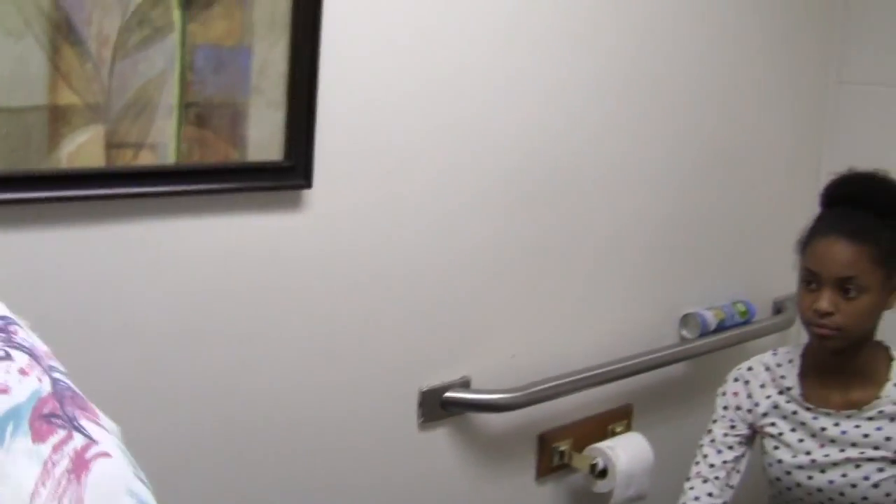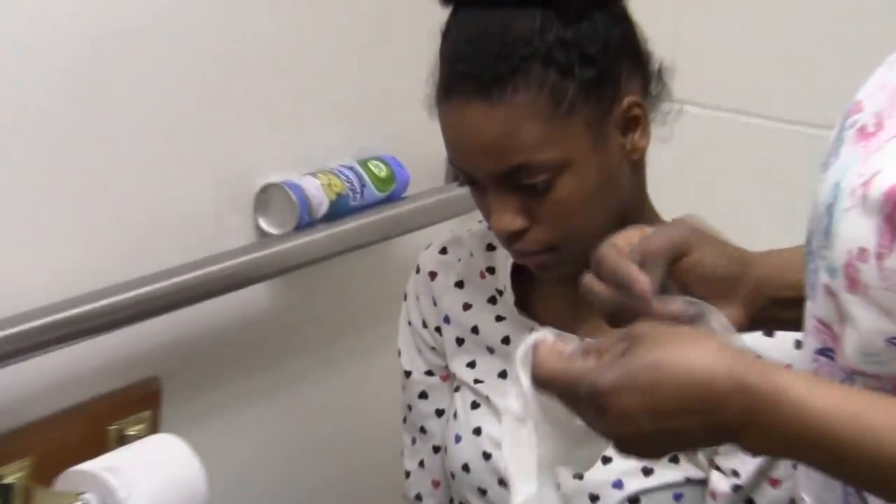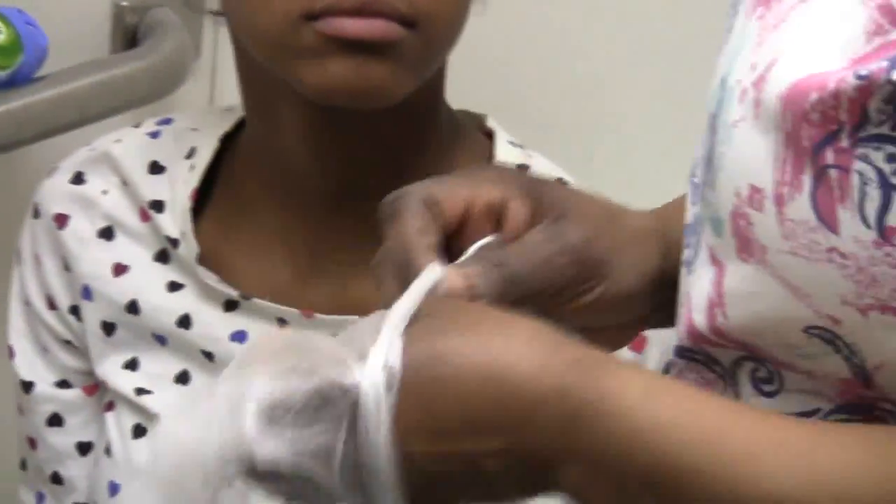Come in. Ms. Jaysa, are you all ready to get up off the toilet? Great. Let me wash my hands. Put some gloves on. For the toileting procedure, we have to put the brief on first before we stand you up.